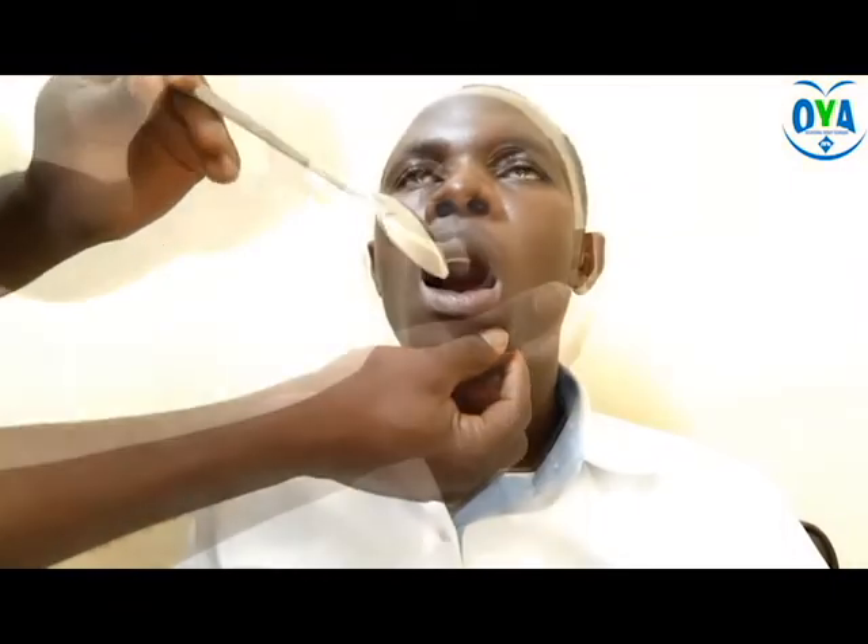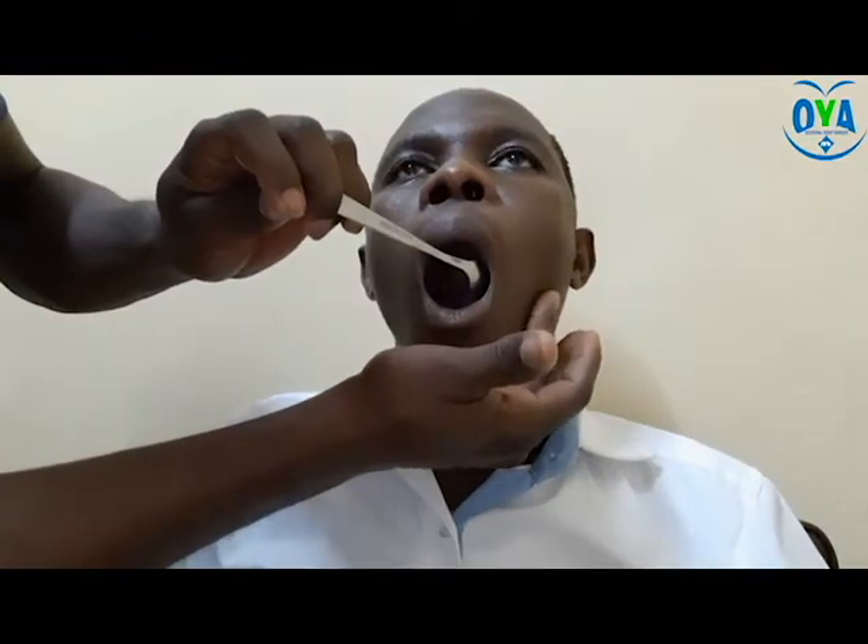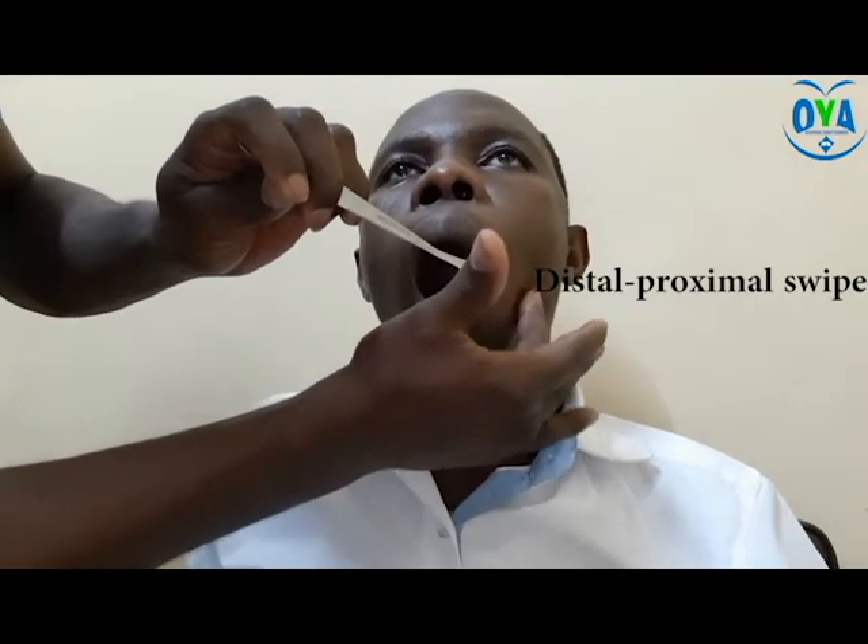Activity two: cold spoon application. During this process, give a disto-proximal quick swipe as seen in this video.